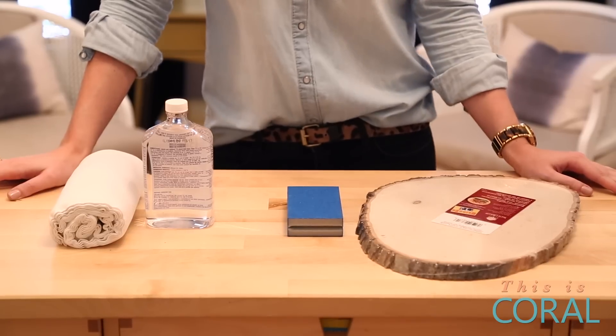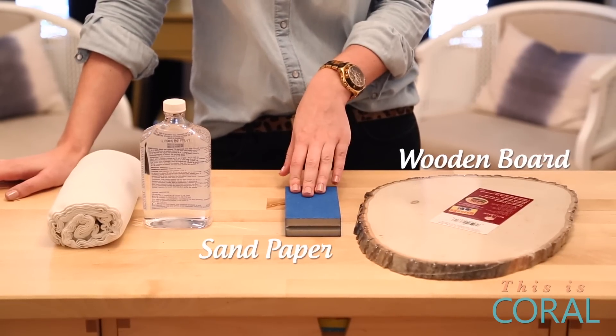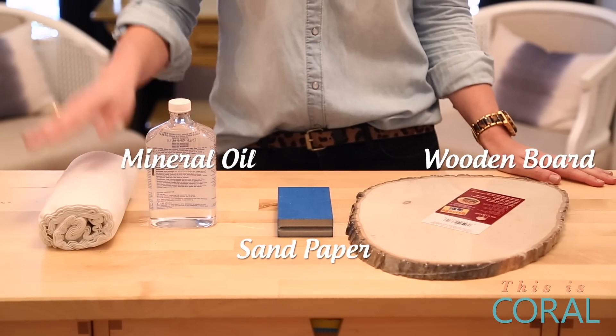For this project, you're going to need a wooden board — I bought mine from a craft store — some fine grit sandpaper (I prefer 220 grit), some mineral oil, and some clean rags.